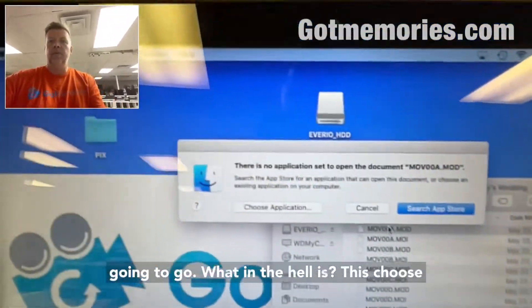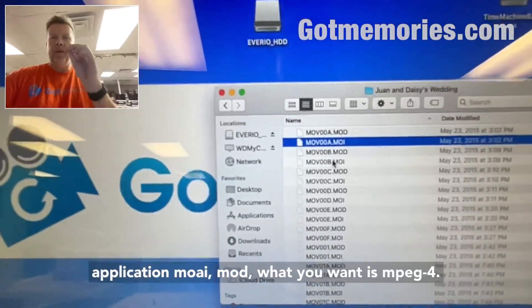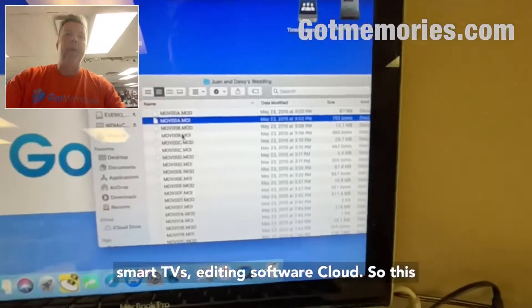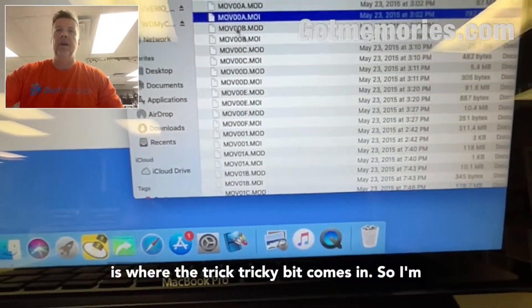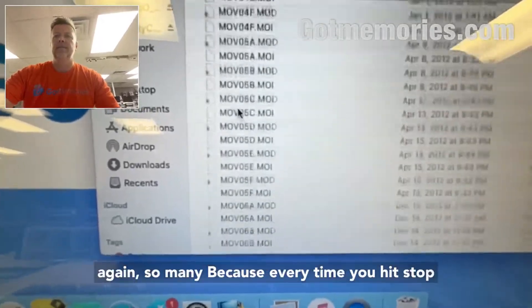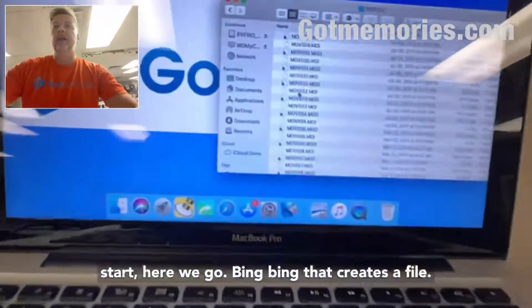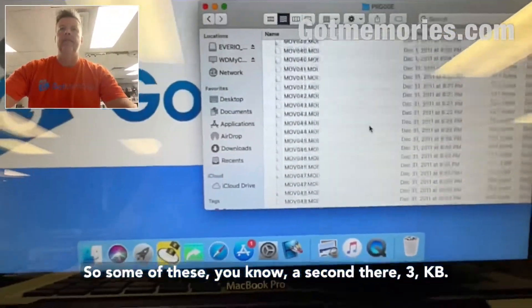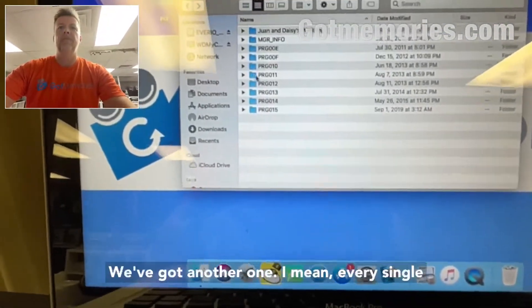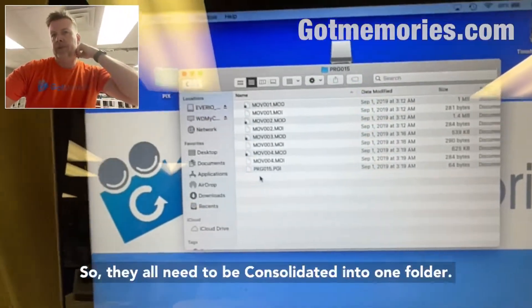So here we go — 'one and days is wedding,' that's a good sign. If I click on these files, because they don't have an icon, it's just going to ask what application to use. These are MOI or MOD files. What you want is MPEG-4, which works with everything — phones, smart TVs, editing software, cloud. This is where the tricky bit comes in.